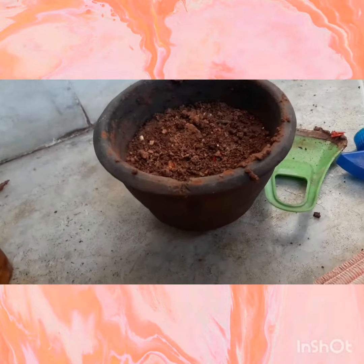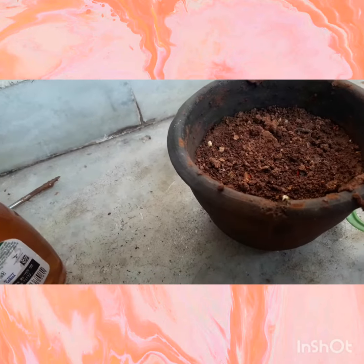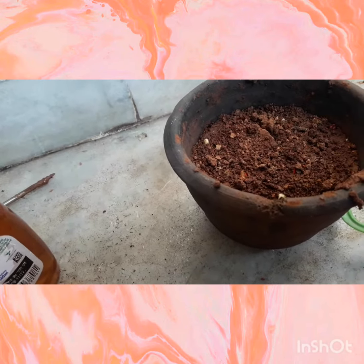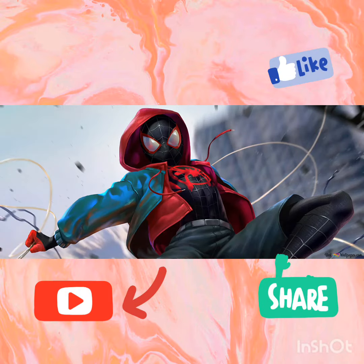Now the growth of this plant will be in one week. That's all in today's video — I will share the results in the next video. Thank you for watching this video. Bye bye.